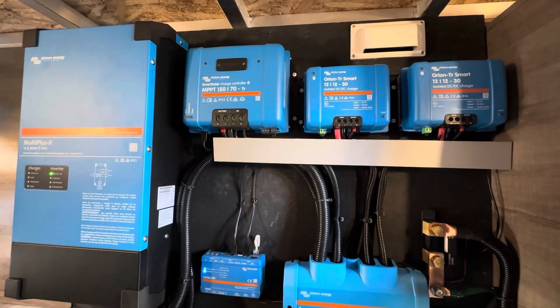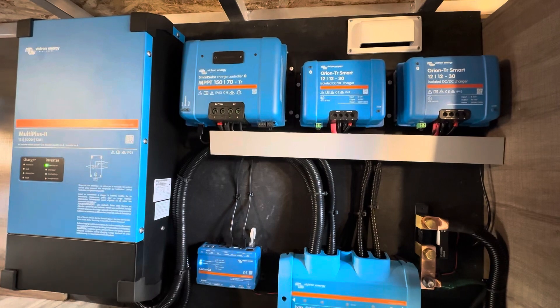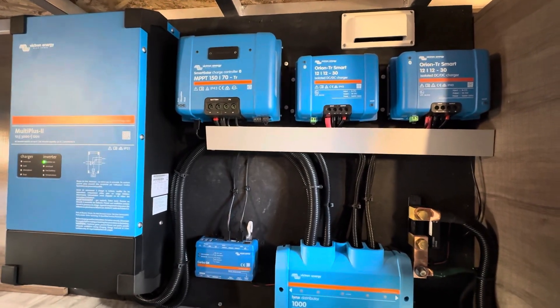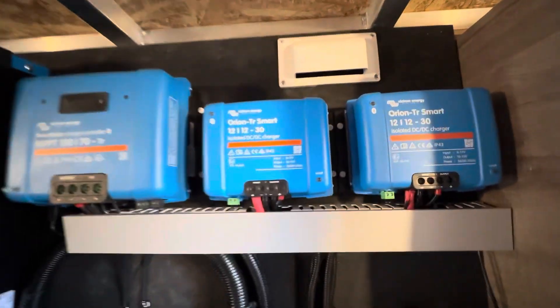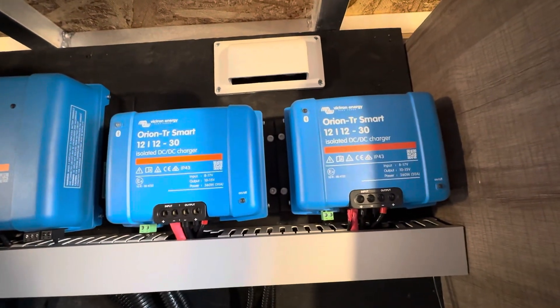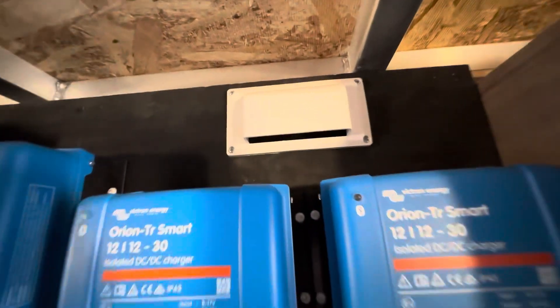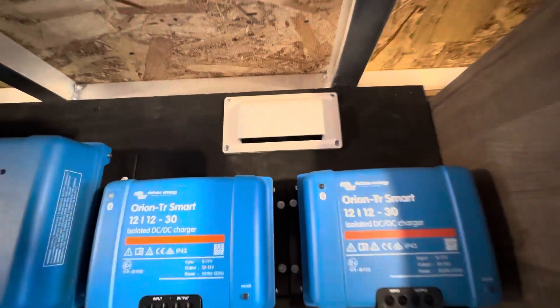To the right of that you've got two Orion 12/1230s. They're already pre-programmed to charge the lithium battery at 14.4 volts. They have engine shutdown detection and remote on/off, so once they see the alternator is charging they will turn themselves on and turn themselves off automatically.